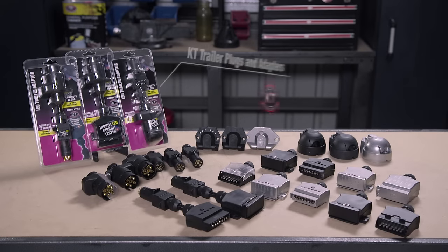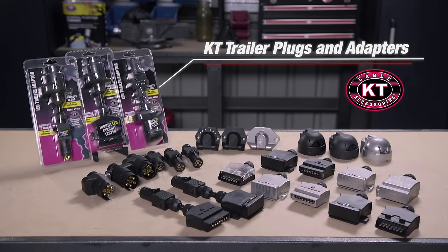Towing a trailer need not be stressful. KT have a huge range of trailer accessories for all applications to keep you and your trailer on the road.